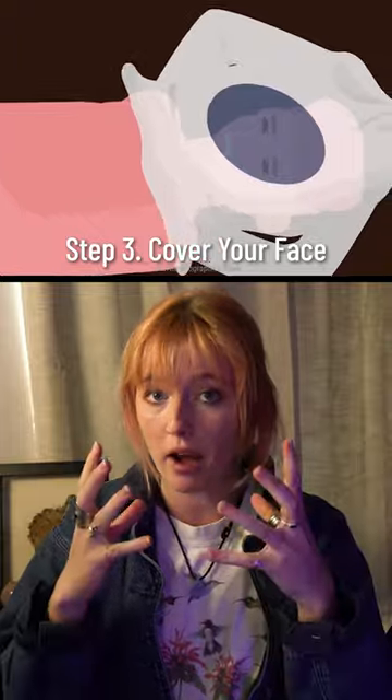Step three: before breaking open the container, take your shirt and cover your head with it. That way you create an air pocket, so when you're surrounded by dirt in a few moments, you'll have a little space to breathe.